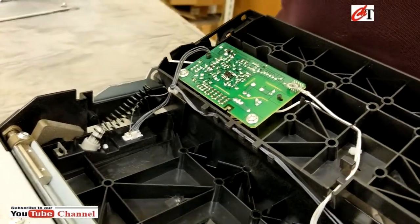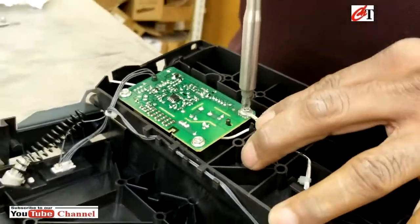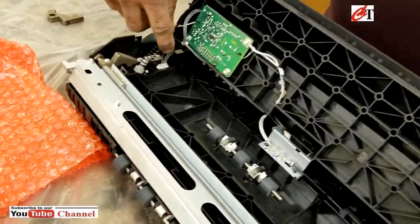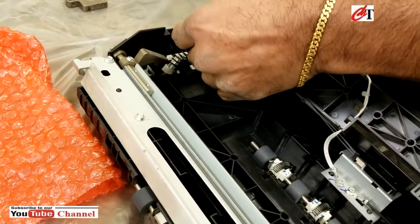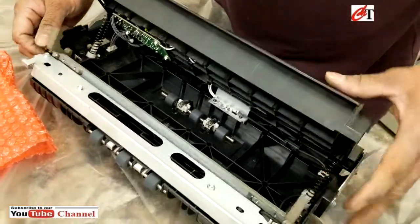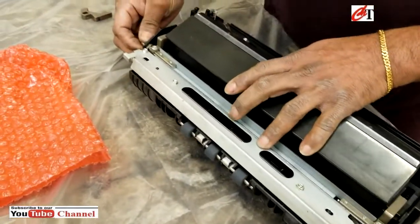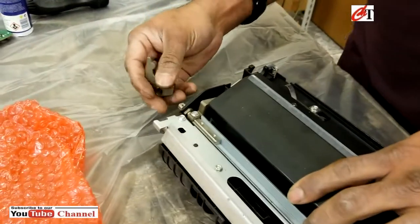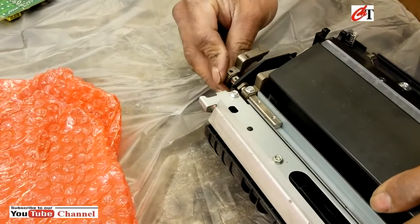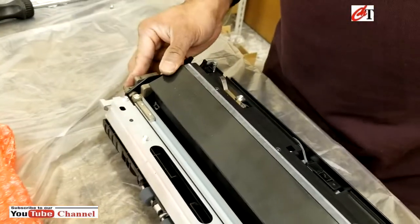3 self-tappers, 4 self-tappers. 2 self-tappers to the lever release. Put that back in, and then one screw.